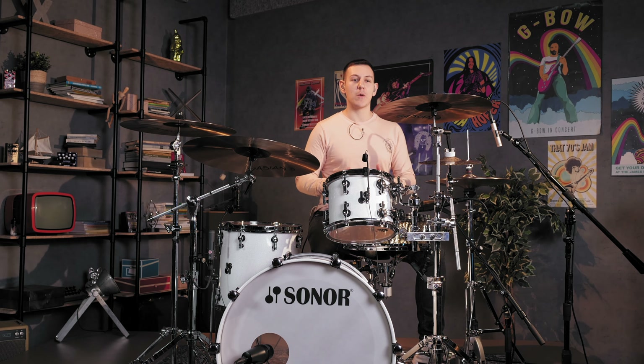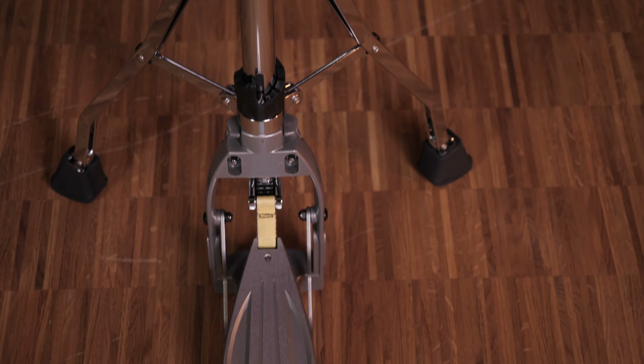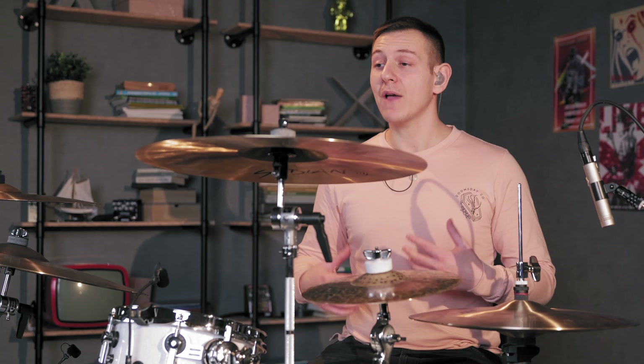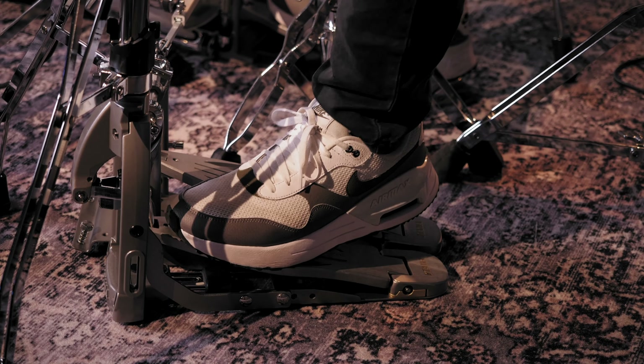The Tama 915 Speed Cobra is my personal choice of hi-hat stand and I've been a huge fan of the Tama Iron Cobra and Speed Cobra pedals for almost 15 years now. For an intermediate or professional drummer looking for precision, reliability and value in a hi-hat stand, this makes a top choice. I've used this hi-hat stand for recording studio sessions and touring and this model always holds up well to my playing.